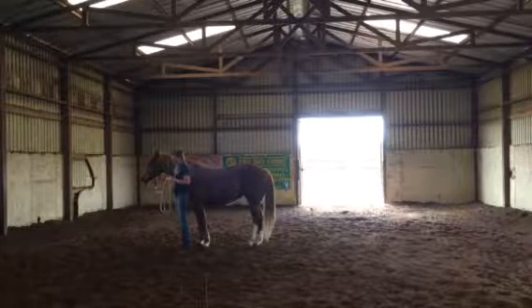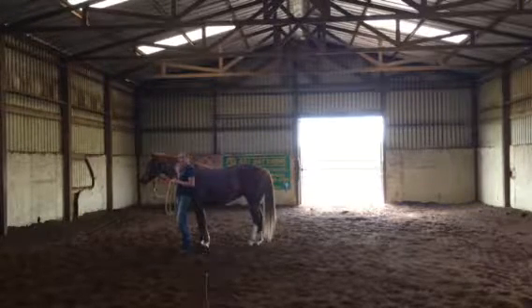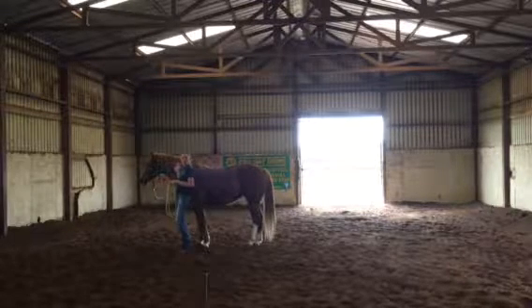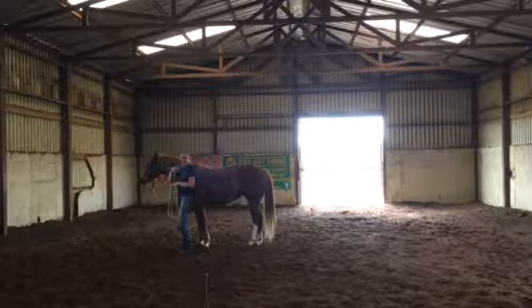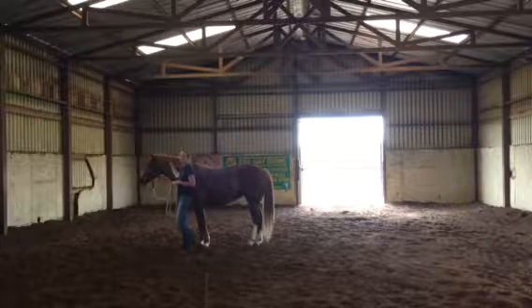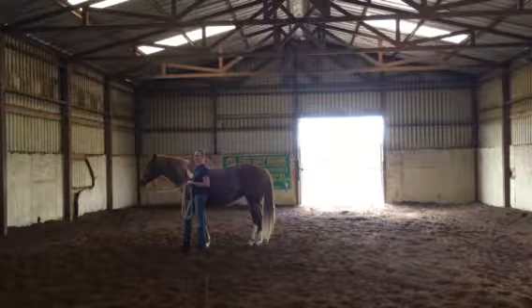Today is Tuesday and this is Hiawatha. Hiawatha came on Thursday of last week. She's 5, 6, or 7 — we're not real sure. She's been turned out around the house, so she's gentle and she likes people. You can put a halter on her and lead her, but that's about it.